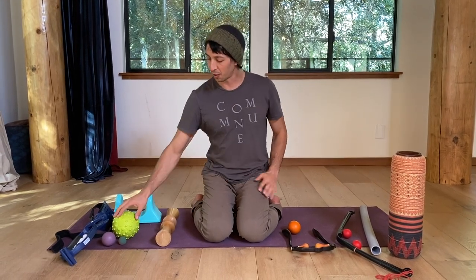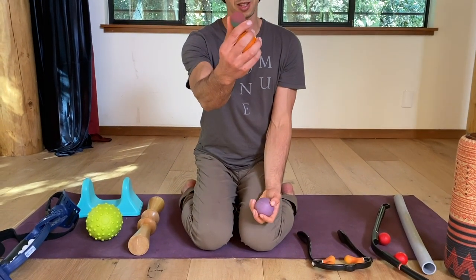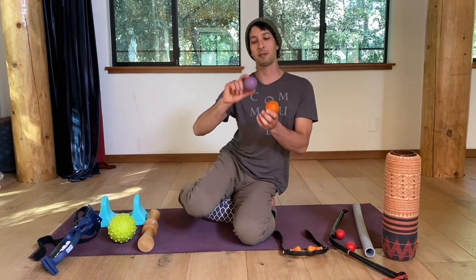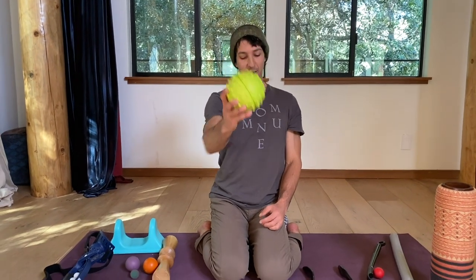The core to any self-massage set, and really all you need, is a set of balls. I have a lacrosse ball here, I have a rubber bouncy ball — the rubber bouncy ball is great for working under your feet. You can have more specialized options; this is a yoga tune-up massage ball. But balls — you can do pretty much everything with balls. This is a 3-inch foam ball, also great. I'll put it in my belly and lie on it, which is a really great way to get your digestive system going in the morning.